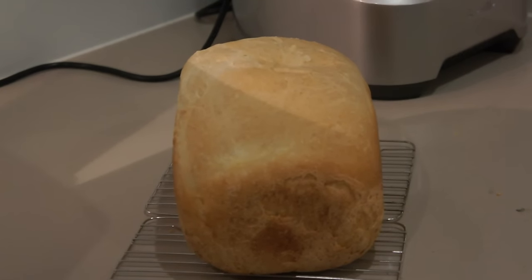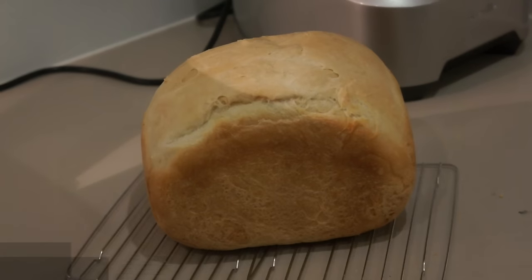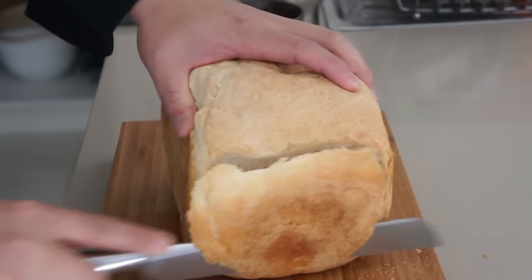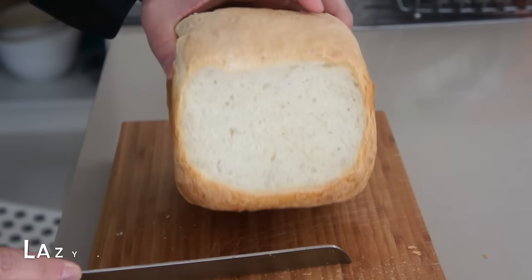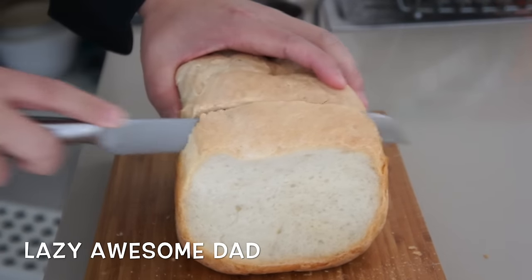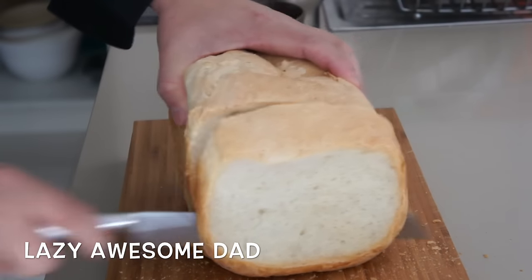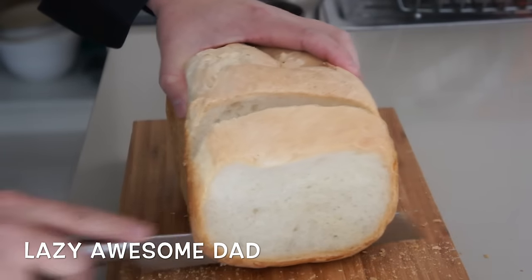I'm pretty happy with the bread. It has a nice crust. I'll just slice it now. You can hear the crisp crust, and you can see the soft inner texture. Overall, I'm pretty happy with the bread.